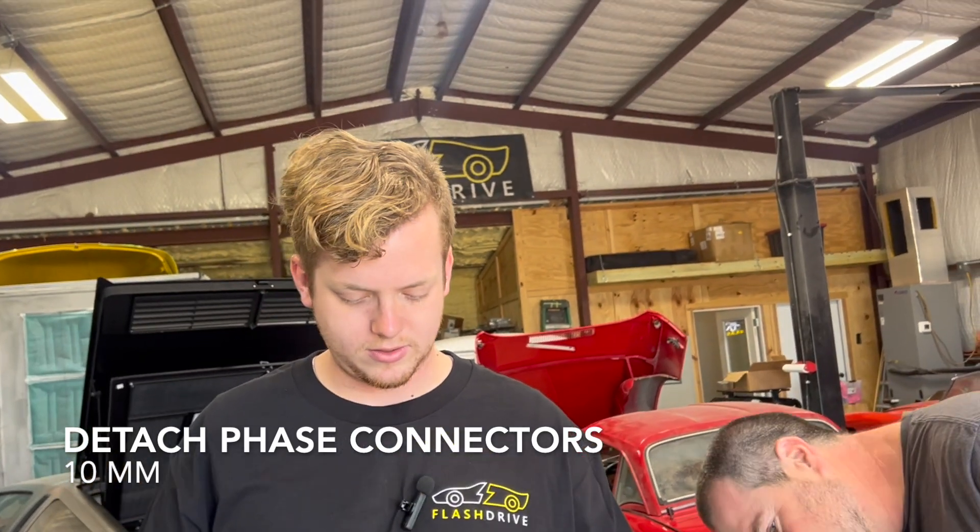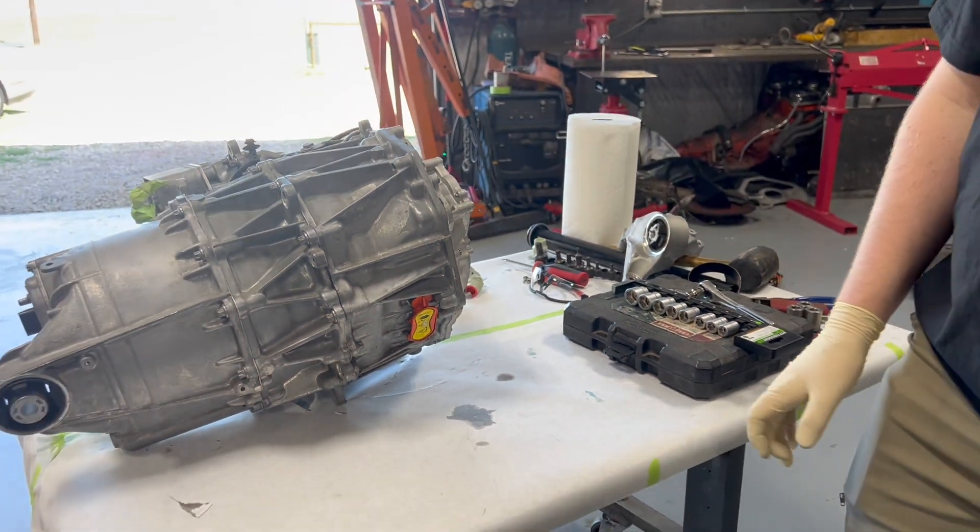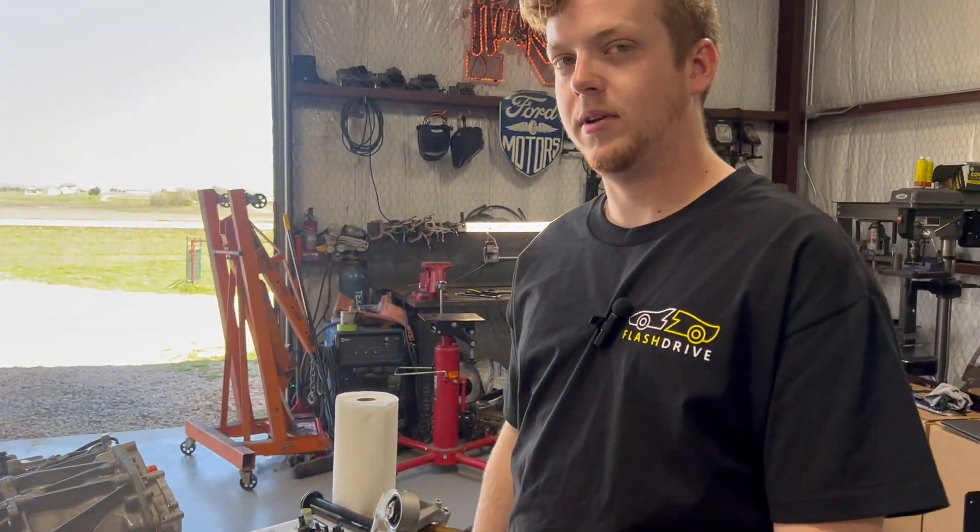We're doing these phase connectors next. There are just three little bolts going under there. That way, whenever we pop this front cover off, the phase connector wires aren't going to try to rip everything else out with it.